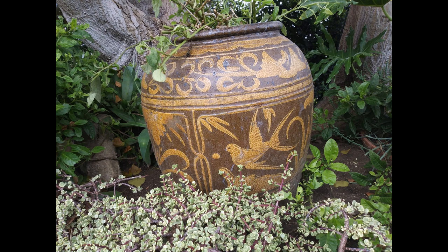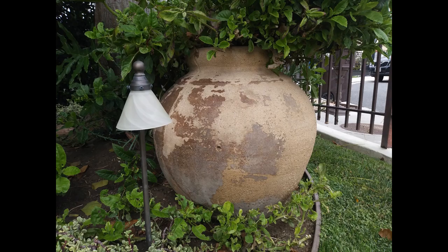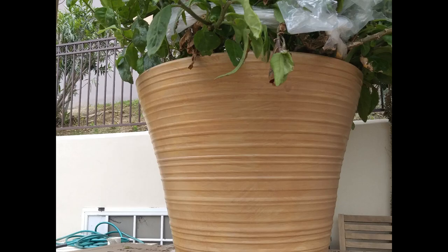Hey everyone, welcome back to Thrift by Design. Do you love beautiful garden pottery? So do I. I just can't always afford the six, seven hundred dollar price tags on these things. The color, the finishes, the artwork on them — they always take a garden to the next level. You can see why they're worth so much. On today's video we're going to transform inexpensive plastic pots to have the look of something a little more special. Stay tuned.